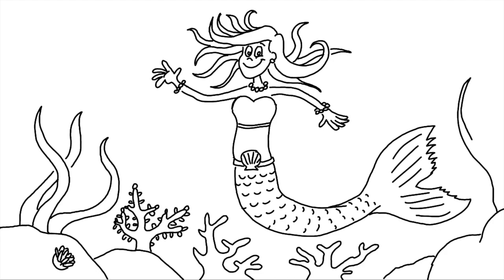The most famous story of a mermaid is by Hans Christian Andersen — the story called The Little Mermaid. There's a famous bronze sculpture in Copenhagen Harbour of the mermaid there. And it was made into a film by Disney, starring a mermaid called Ariel.